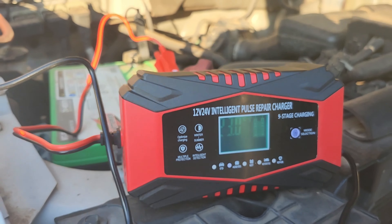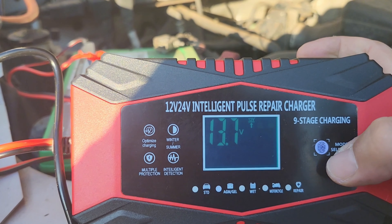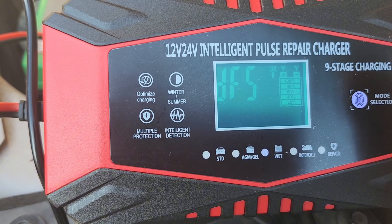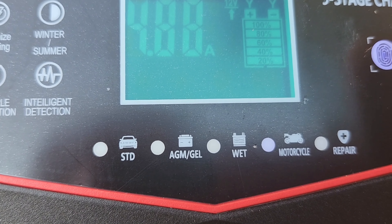With a large screen display, the LCD displays the charging status, current, voltage, ambient temperature, charger distribution temperature, charging bar cell percentage, winter and summer modes, reverse connection tips, and more.